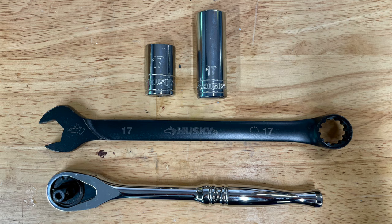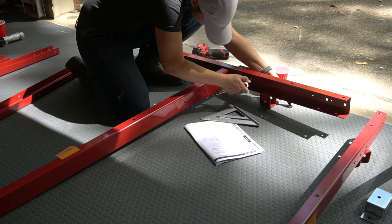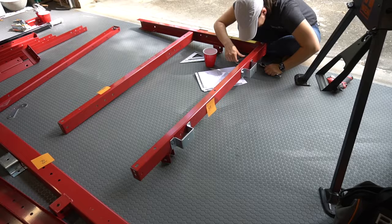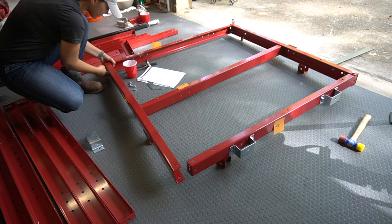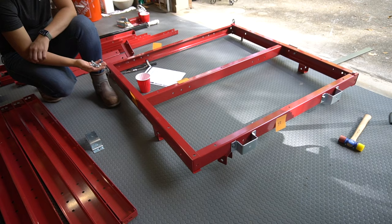I laid everything out and then started to add the screws. The majority of the screws are 17 millimeters — I used a socket wrench and a wrench to tighten them all down. I would recommend adding all the screws loose first, then tightening everything. You want to make sure everything is square before you tighten it — check and recheck to make sure this is right. The pictures in the manual can be a little hard to interpret sometimes, so double-check everything before you move on.